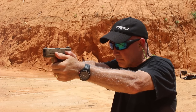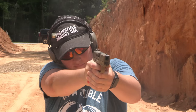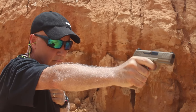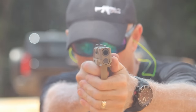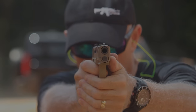The FN Reflex — let's check it out. When the SIG P365 was introduced, it changed the face of concealed carry.